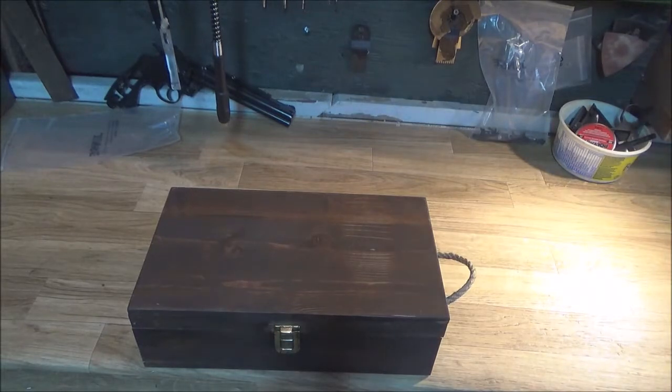Hey guys, how's it going and welcome back. So the other day I bought this box over at Value Village for like three dollars and I thought it'd make a perfect box for my Colt Single Action Army.